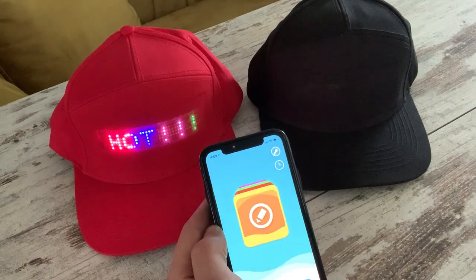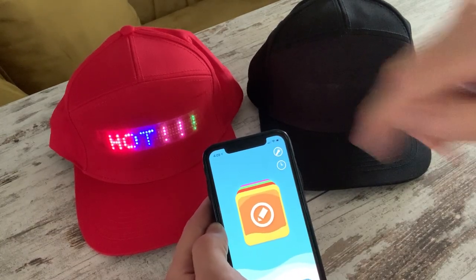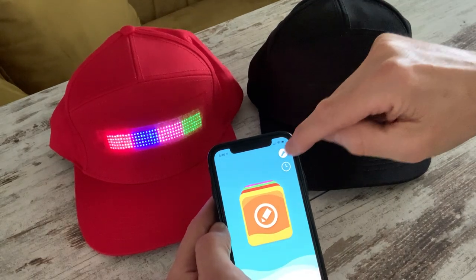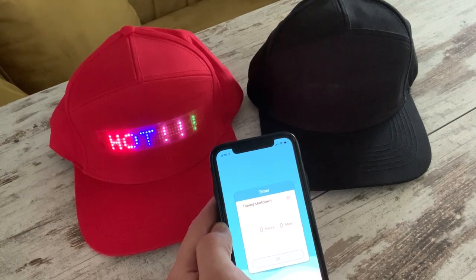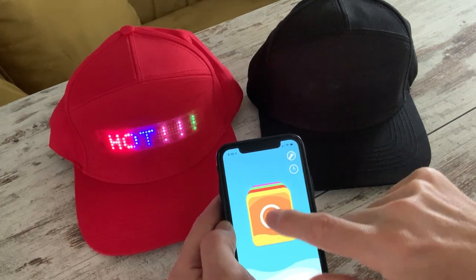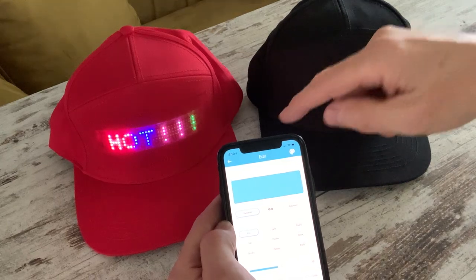Back on the main screen, in the top right-hand corner, you have the flashlight facility, which gives you as much light as the LEDs can provide in low-light conditions so you can see where you're going. There's also an ability to shut down the cap after a period of time. But most importantly, hit the big button in the middle of the screen and you go to the edit screens.